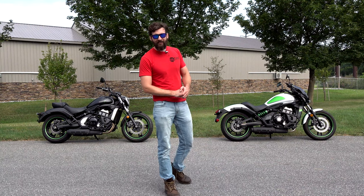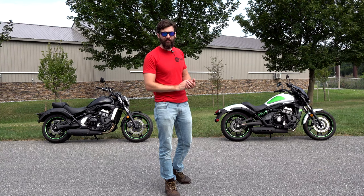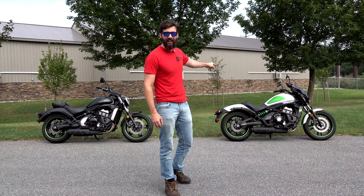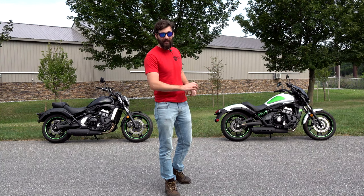In 2017, Kawasaki introduces their brand new, completely different new motorcycle — the Kawasaki Vulcan S 650 Cafe. Completely different.